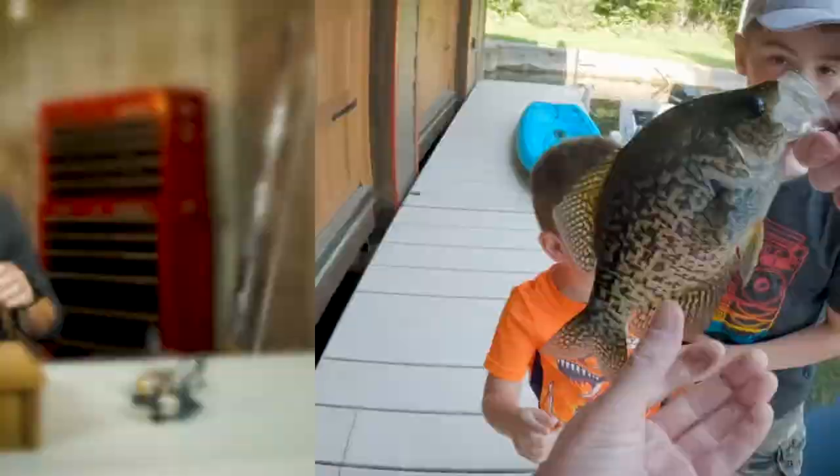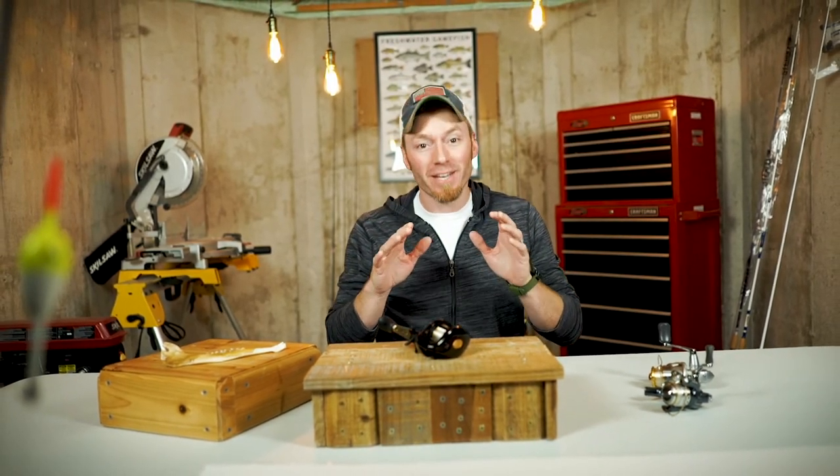Look at this big crappie we caught. We used a technique that was so simple the kids used it.